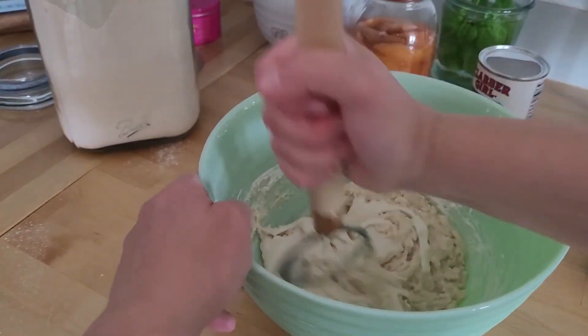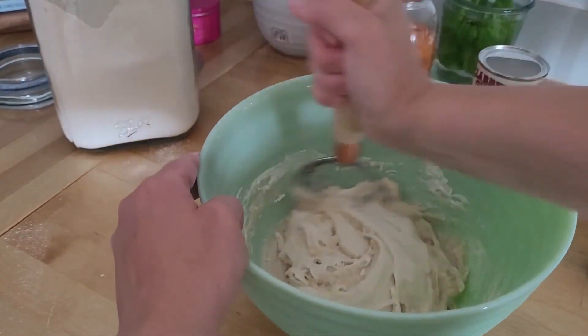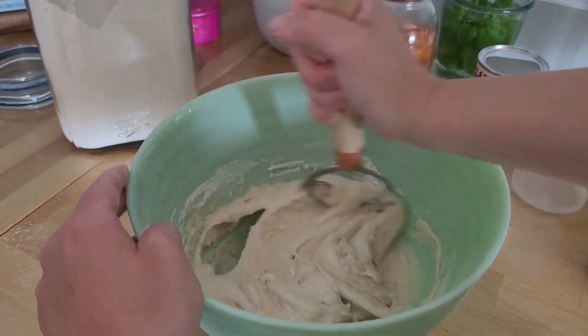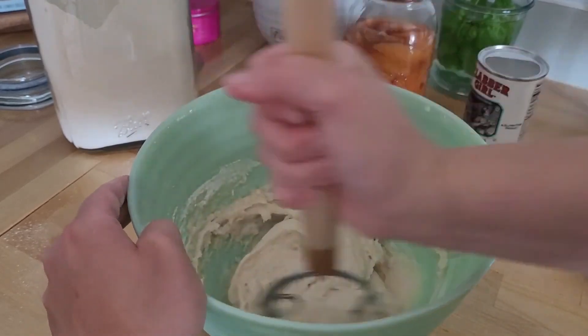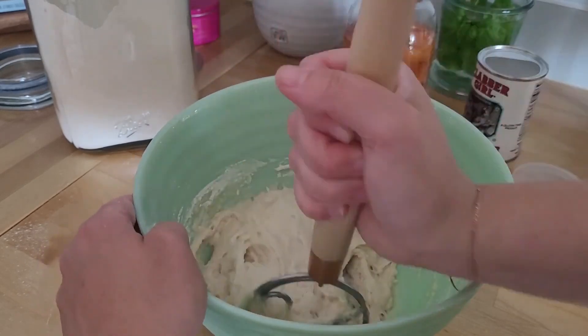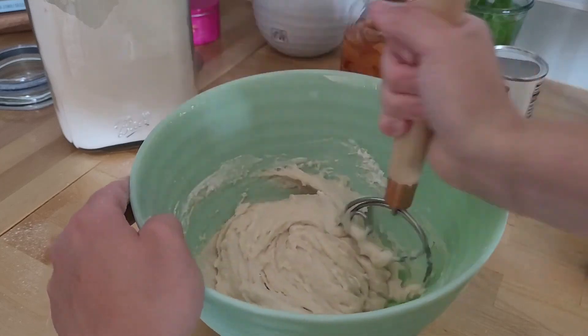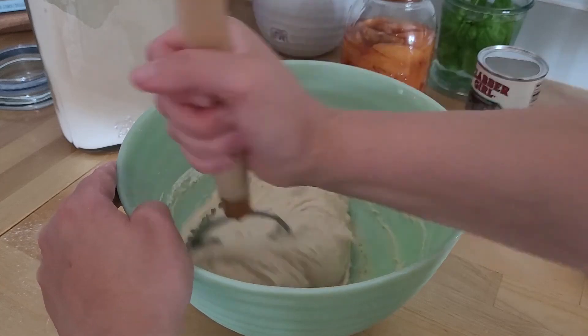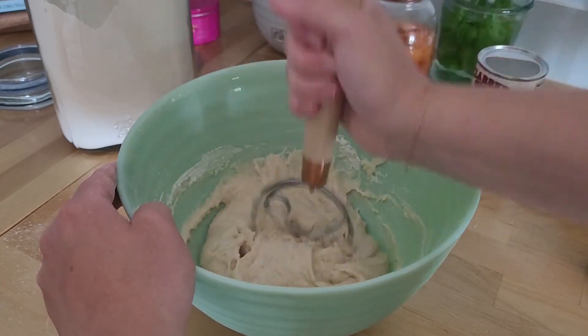I'm just going to mix it up. This is the easiest recipe — it doesn't really take much. That looks good.